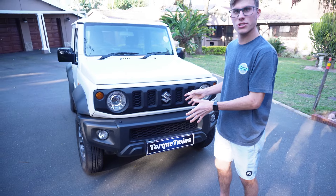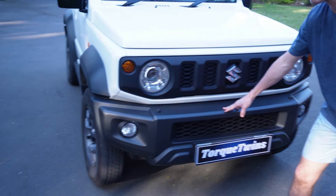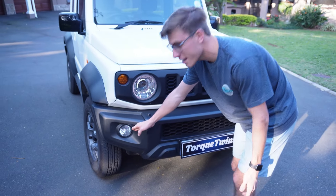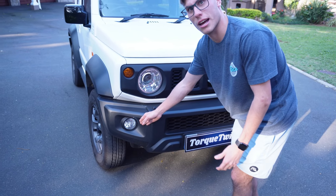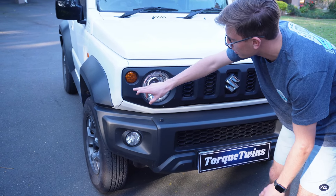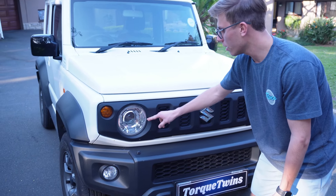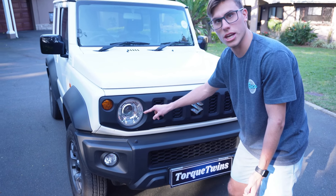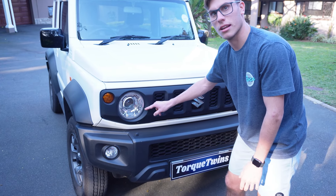We start with the front of the Suzuki Jimny. As you can see, it has a matte black fender in front, and it has its spark lights over there. These are just halogens — they are not LEDs unfortunately, but I'm sure you can upgrade those if you want to. We have an indicator bulb over there — these are LEDs in the GLX, but you do not get them in the GRA or the GL; they get the standard halogen bulbs.